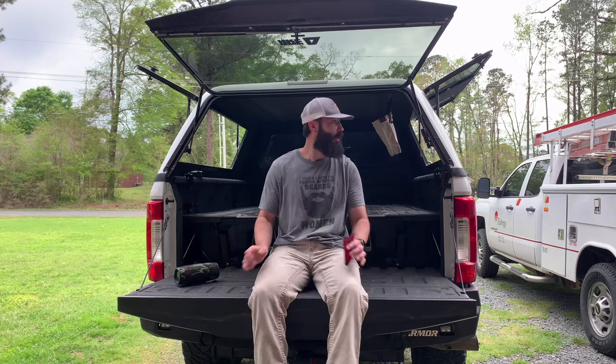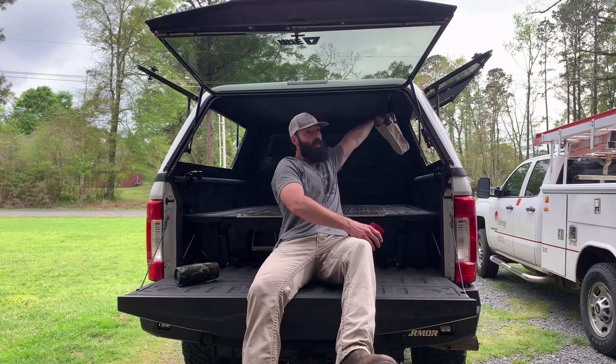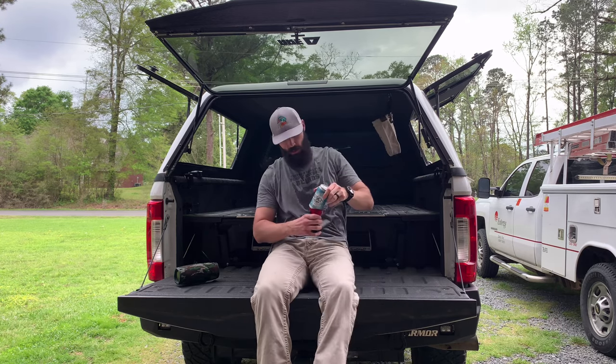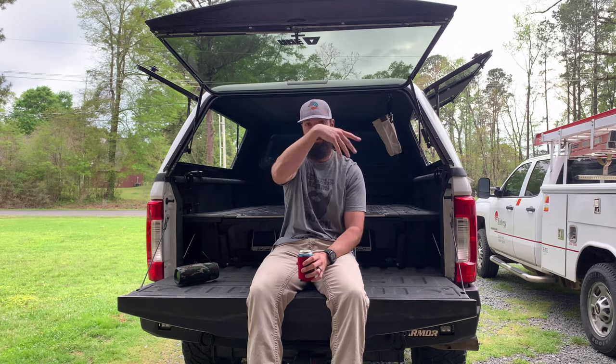What is up, y'all? Welcome back to the channel where we do shit in Colt's way. It ain't always the right way, but I damn sure get it done. So theoretically, let's say you were sitting on your tailgate with your buddies at the camp, listening to some badass country — if you listen to Luke Bryan, don't even continue to watch. Just go to the next channel.